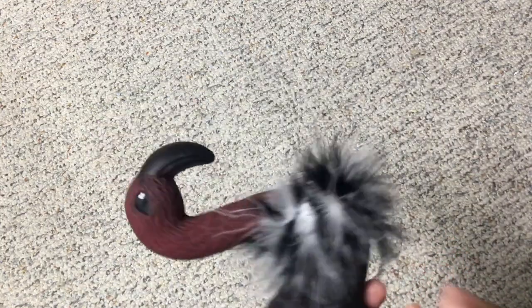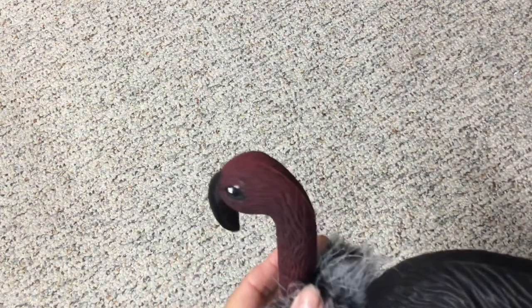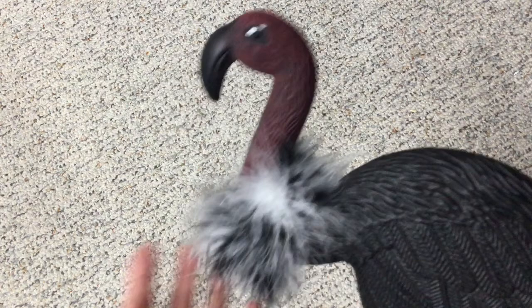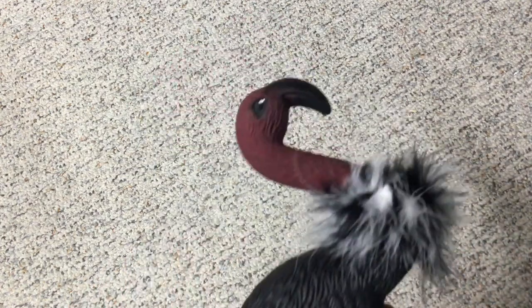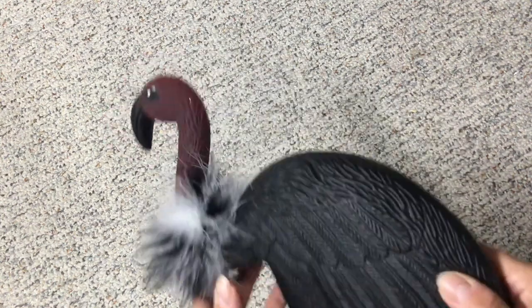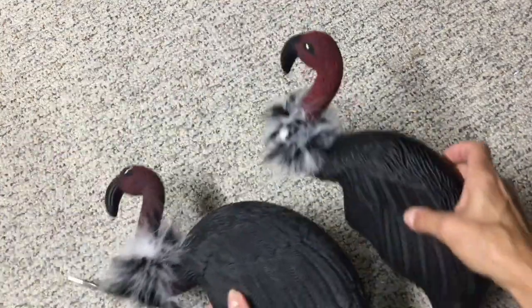All I did was spray paint the whole thing black, then just painted the head red. This was just some fun trim that I had gotten from one of the dollar stores — I can't recall if it was Dollarama or Dollar Tree, but I had purchased it last year. I just put a little bit of white in the eye, and these make great vultures — so they will be going all out on my lawn.